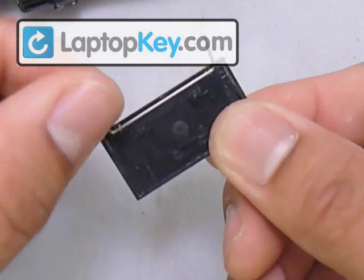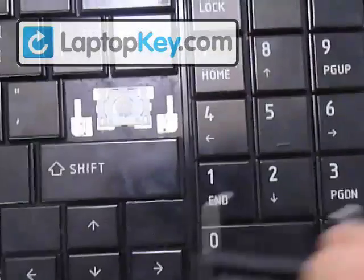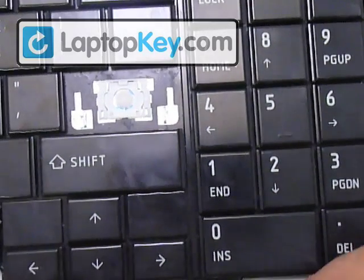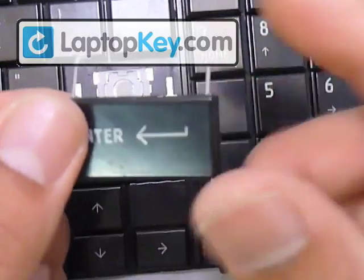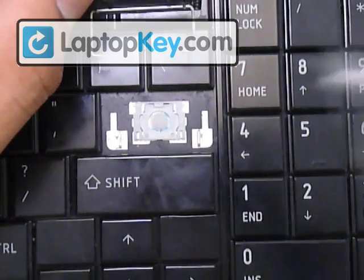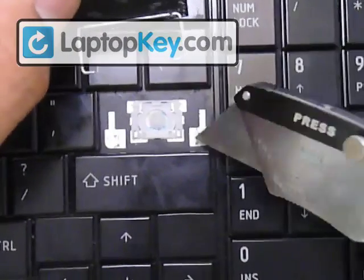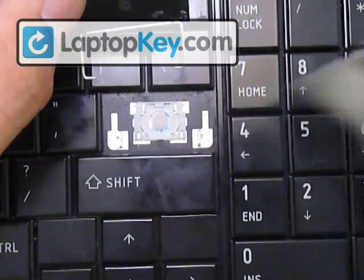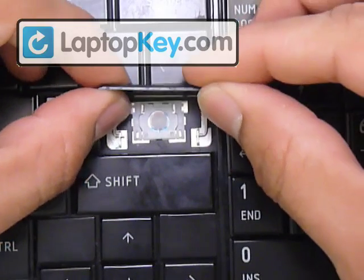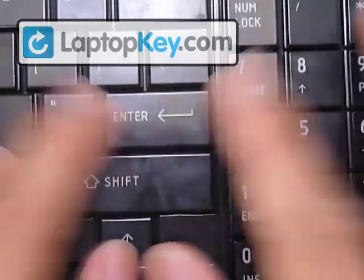Don't lay the wire down flat — keep it open. Find the right position for the keycap, then flip it over so you can see the wire. The ends of the wire go into the metal loops on either side — do one side first, then the other. Once those are in, lay your keycap down onto the hinges and click it. That's it for the Enter key.